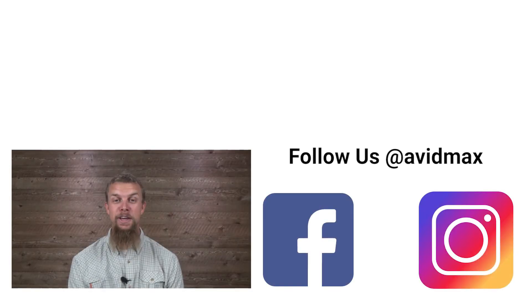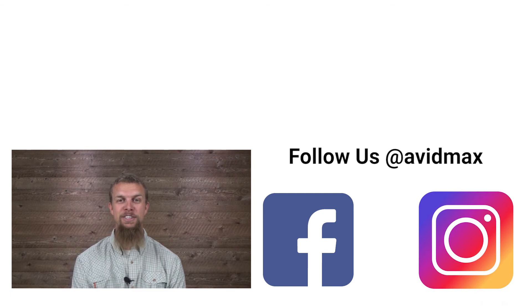If you liked our video make sure to give it a thumbs up as well as add any of your comments or suggestions down below. For more fly fishing and outdoor related videos, subscribe to our Avid Max YouTube channel. Thanks for watching and we'll see you out there.